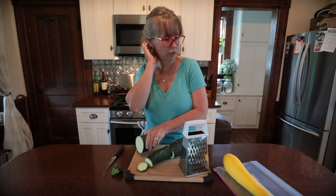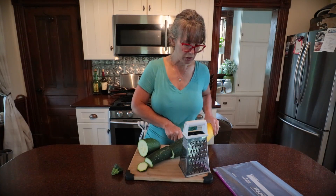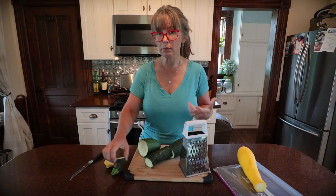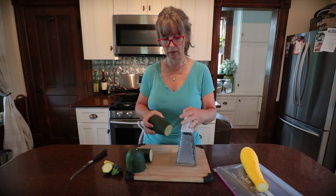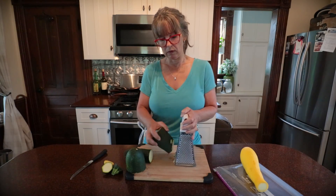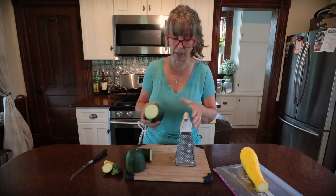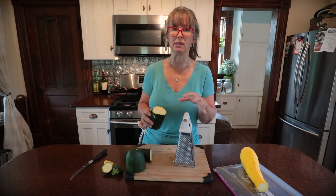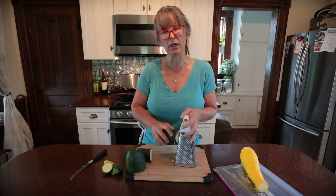I've got a couple of extra large zucchinis and a little bit over-large yellow straight neck squash. I'm going to be grating these up today for future uses. I don't peel it — I grate the peel, seeds and all, unless it's super big with really mature seeds. These are just nothing seeds in here, so I might scoop out the middle seeds just a little bit.